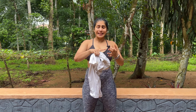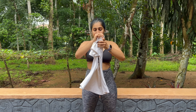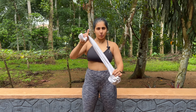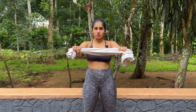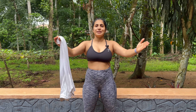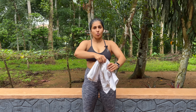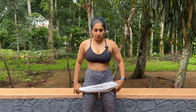First, grab either a t-shirt, a towel, a belt — anything long but not something that will stretch, because I don't want you to cheat. I'm grabbing this one — Pizza is my boy. Now, the closer you grip it the harder it's going to be, and the wider you take it the easier it's going to be. Try to find an in-between position. Mosquitoes are biting me while I'm doing this!